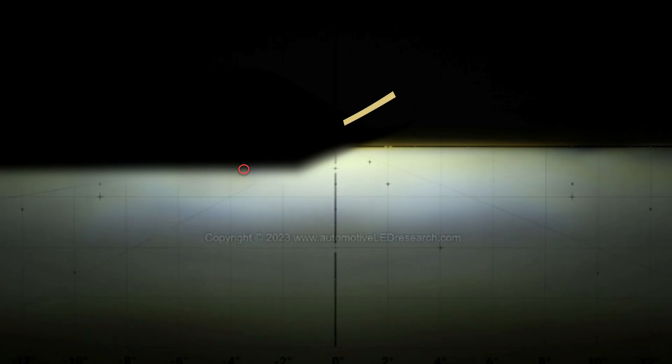If you're into automotive headlights, you may notice something right off the jump with the dipped beam pattern over here. Now traditionally, beam patterns would go from right to left on a left-hand drive vehicle anyway, dip down, and then continue at that lower level across to the left.